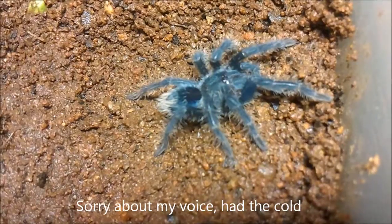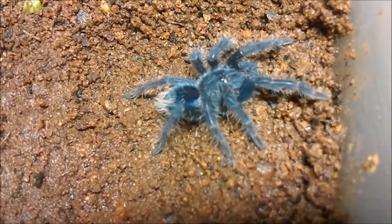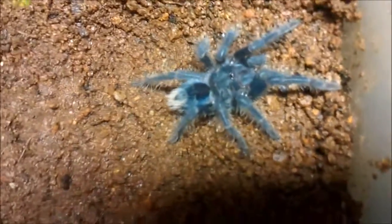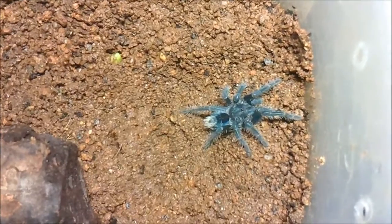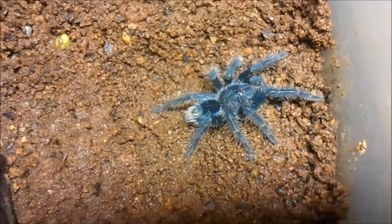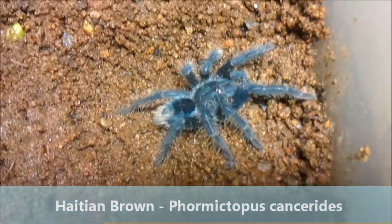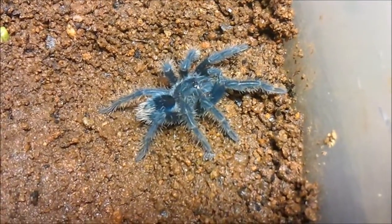It was very difficult to find images of a blue sling, so I will be posting some images on my website as well. Thanks for watching.